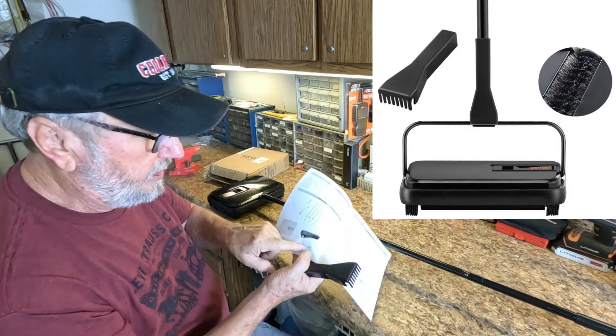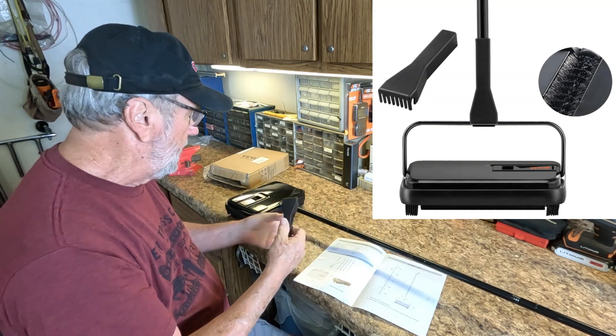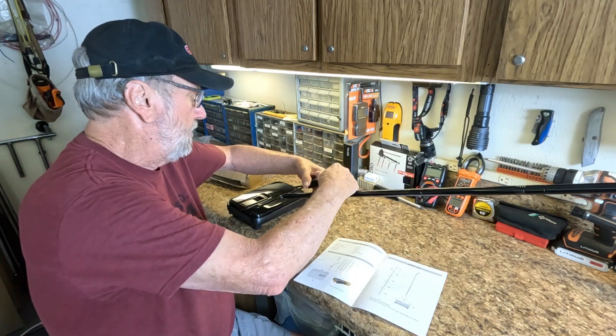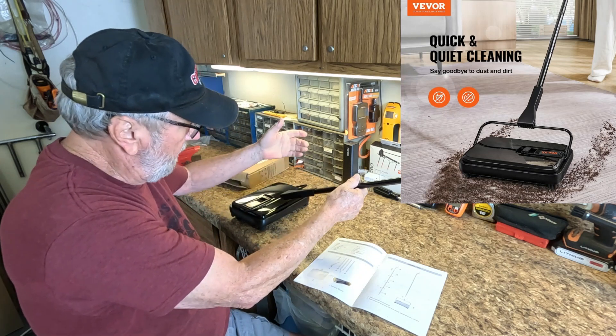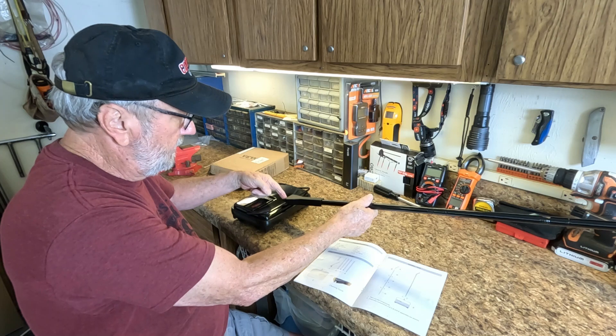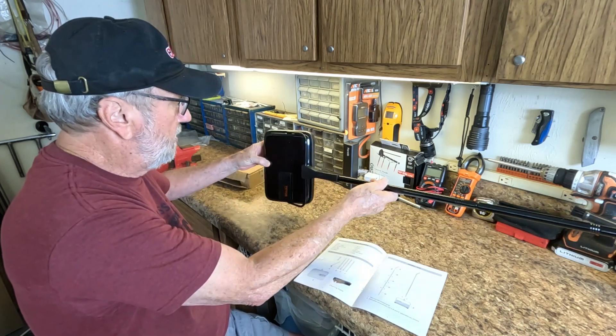This is the cleaning comb — it has a place to store it right down here. You just put it right on there and clamp it in. That is where the cleaning comb goes. Now let's turn it over.